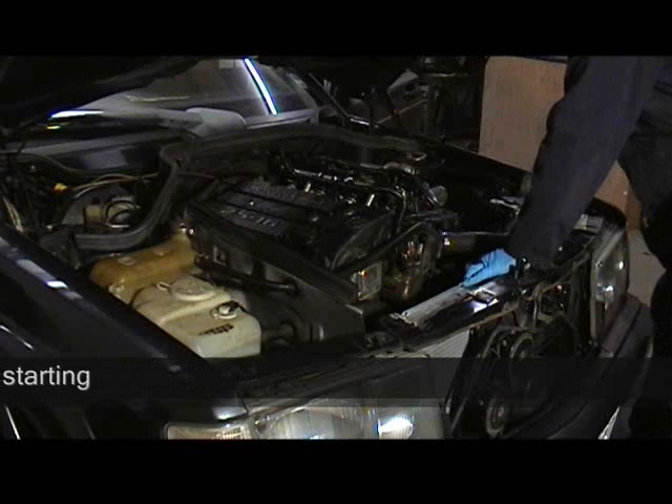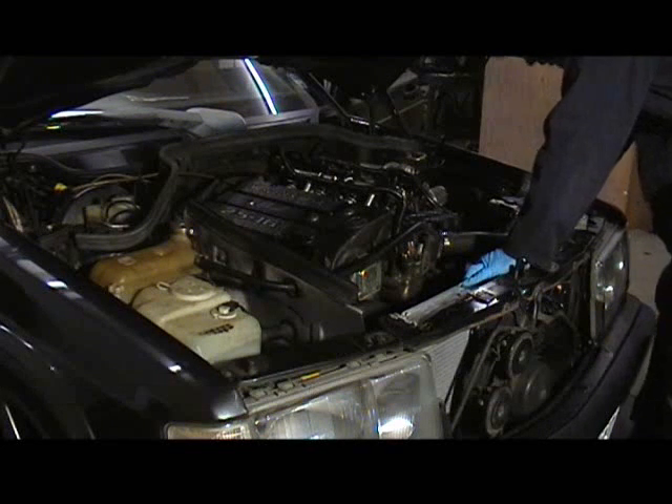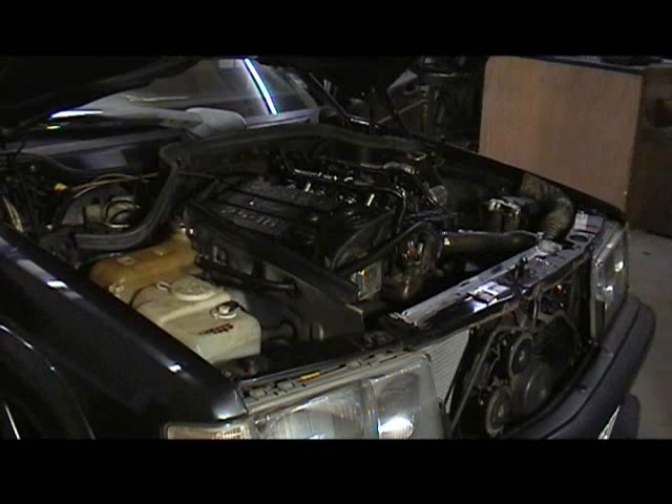Do you want to turn the ignition on a few times, activate the relay? Certainly. Check what the base pump pressure's doing running as well.